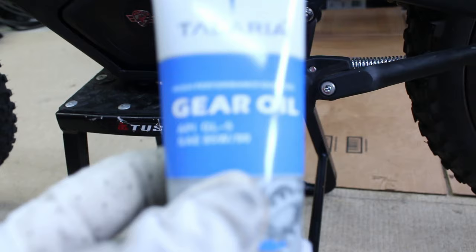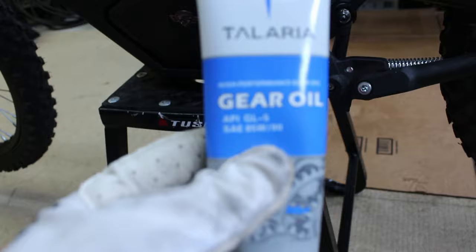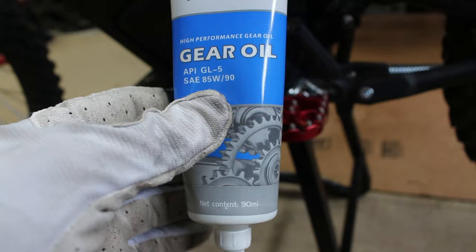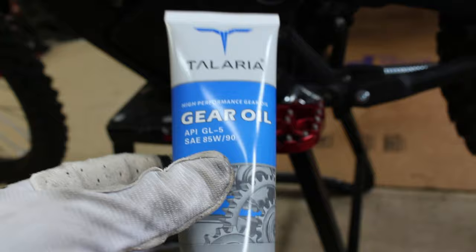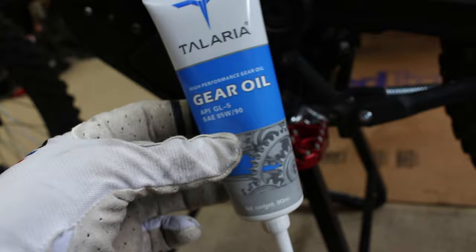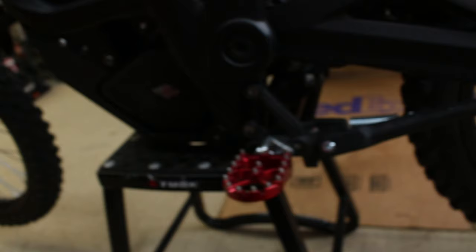The manual calls for 85/90 weight oil, and the Lucas is 80/90 — it's not going to matter. Basically the first number on the oil is the cold temperature viscosity and the second number is the hot temperature viscosity, so 80/90 versus 85/90 is just going to be slightly more viscous at cold temperatures and exactly the same once it heats up. The Lucas Oil bottle is only about $11 and it's enough to do up to 10 oil changes — probably enough for the life of the bike.